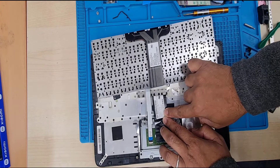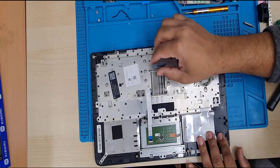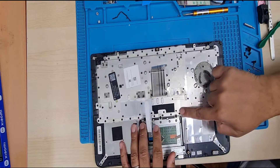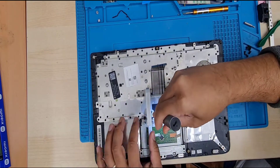There are a lot of model numbers you can compare with it. Now we're going to remove the trackpad, which is secured with seven screws — three wide screws and four tiny screws.